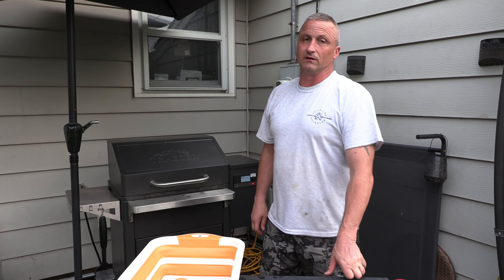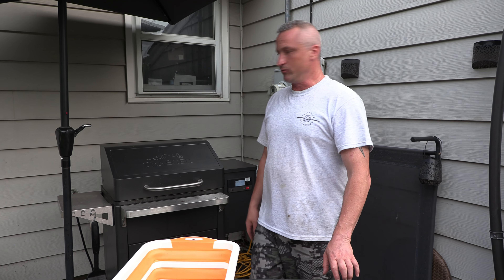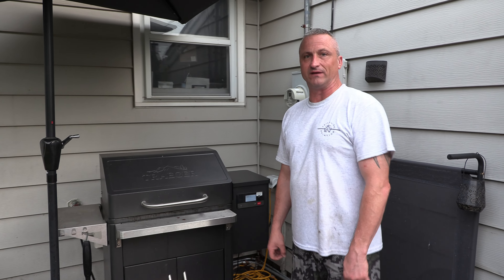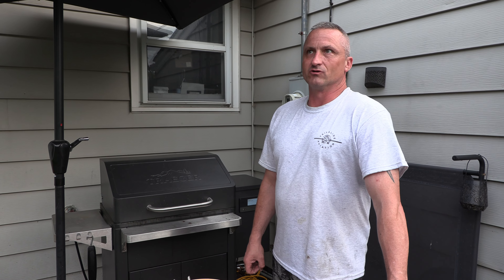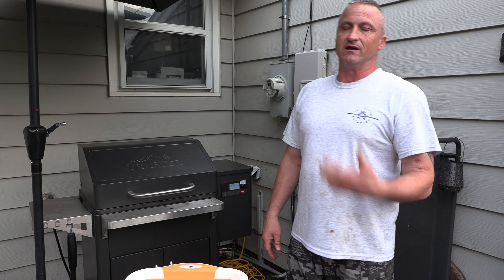So this thing took a lot longer than we thought — it was supposed to be about an eight-hour cook. It started raining really hard and got really humid, you can see my breath out here. It stalled out at 168°F after we wrapped it. So you can always boost up the temperature — I boosted it to 350°F. It still took an additional four hours to cook. If it's humid or raining or the temperature drops, don't always go by temperature — go by feel.